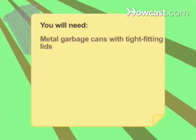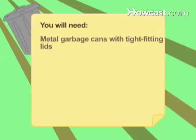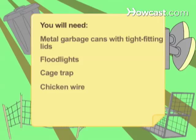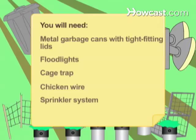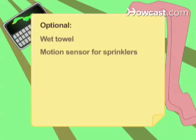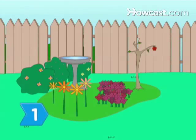You will need: metal garbage cans with tight-fitting lids, floodlights, a cage trap, chicken wire, a sprinkler system, a wet towel, and a motion sensor for sprinklers.